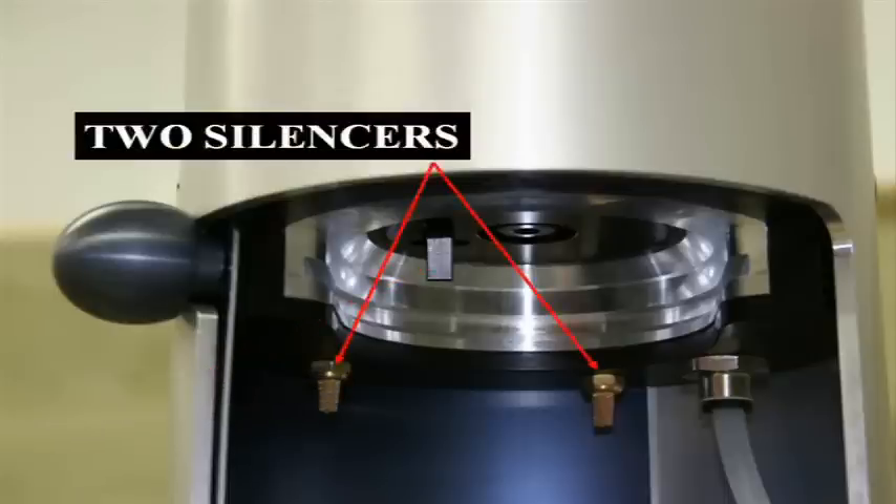The two gold silencer posts are the latest upgrades to the machine. While not silent, the custom fill machine will operate quieter than similar models.